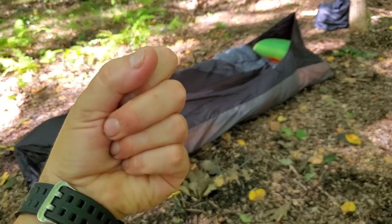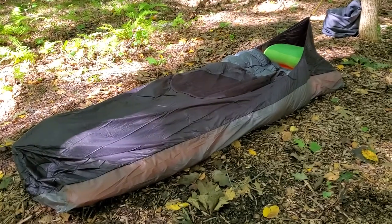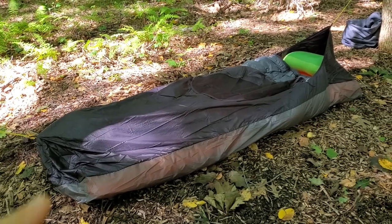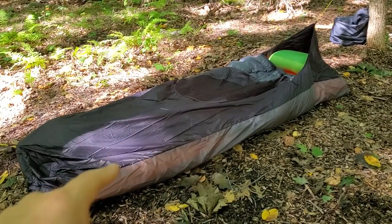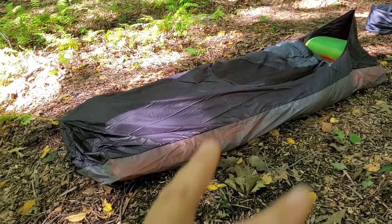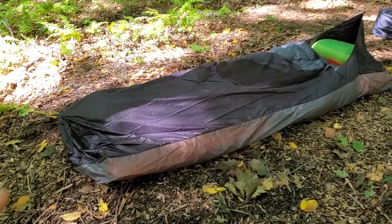It packs up incredibly small — literally just a bit bigger than my fist — and the bivvy itself weighs literally, I think, seven ounces. I'm not particularly tall so there's plenty of room at the end for me to put my backpack as well if I want to, and they have various sizes if you're taller, so you still have that option.